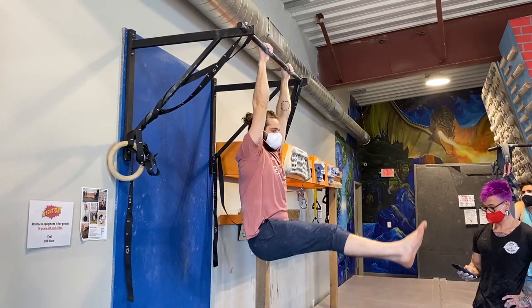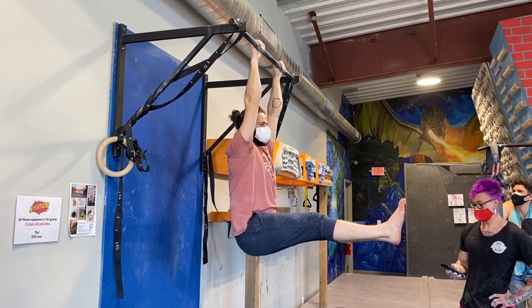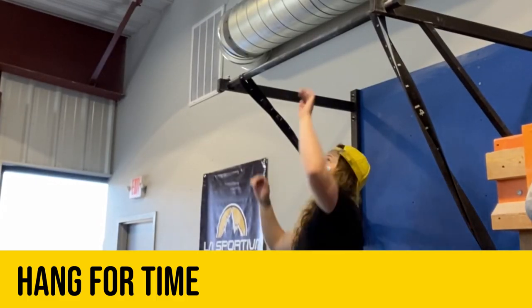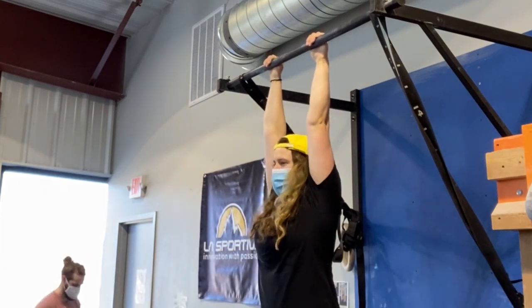They each nailed their 20 seconds of L-sits. Last was the hang. The goal here was just to hang from the bar for as long as possible, up to a maximum time of 6 minutes for the full 10 points.